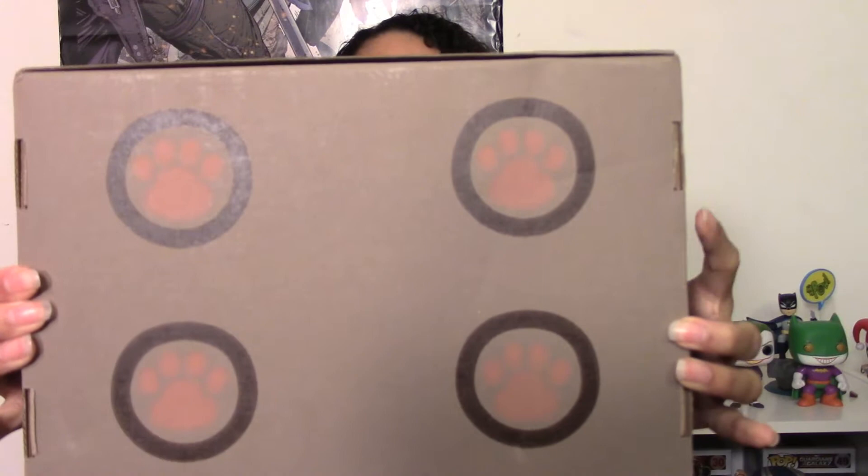Hey everyone, Mama Micah here, and it's a very exciting video. It's the first ever Pusheen Crate — the first one they've ever done — and the box is so cute. They put a little tail on the back and her four paws on the bottom. Pusheen Crate is a seasonal subscription box; they're going to do four boxes per year and this is the first one ever. Let's get right into it — I'm so excited for this box.